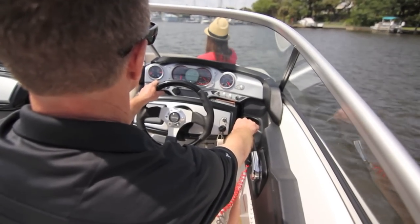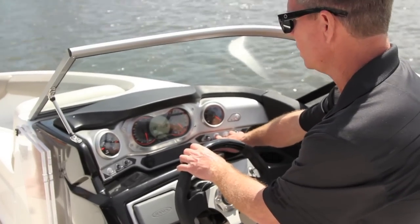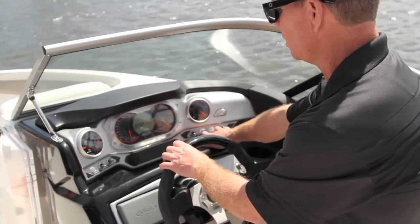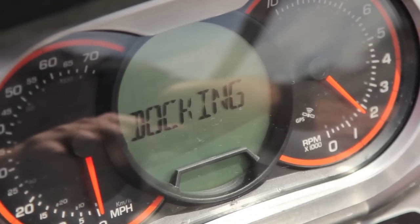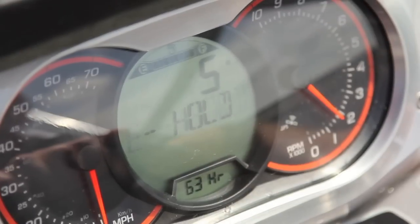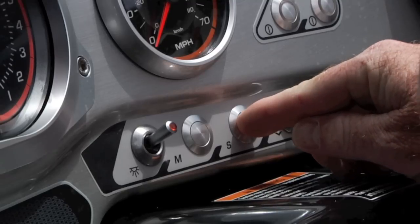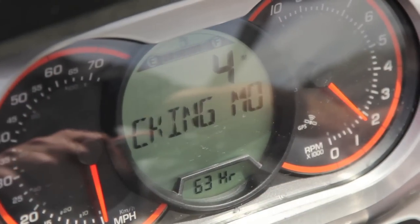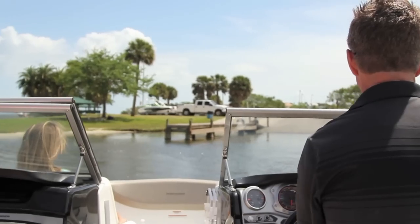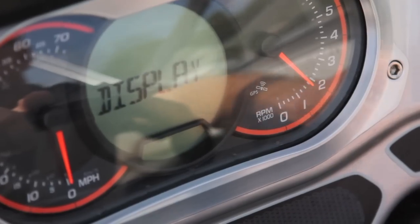To activate docking mode, reduce the throttle speed to an idle. Press the mode button repeatedly until docking is displayed in the information center. Then press the SET button once, and the press-and-hold SET button message will be displayed. Press and hold the SET button until docking reappears. The docking mode is now activated and the information center will return to the main display.